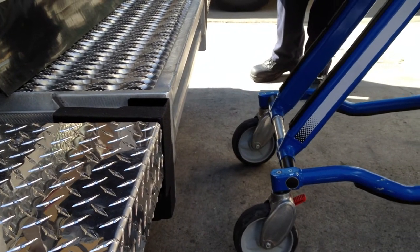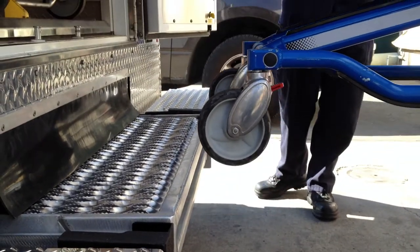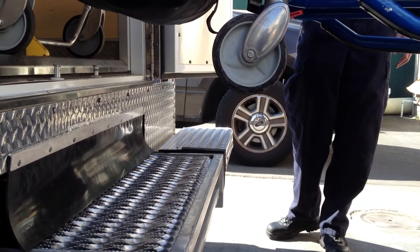We had three of our guys at the station sit on this thing and it raised them up. Wow, over 600 pounds, straight up in the air.